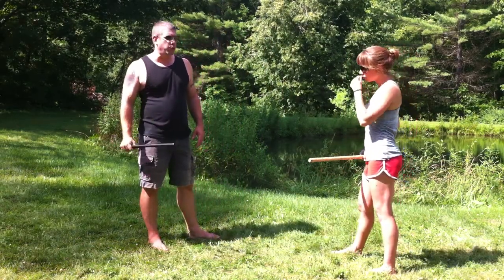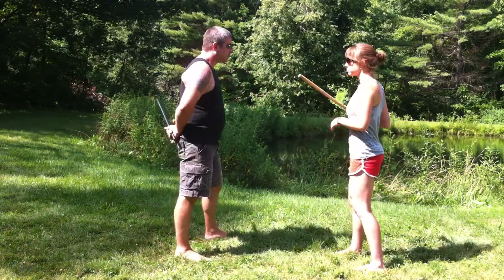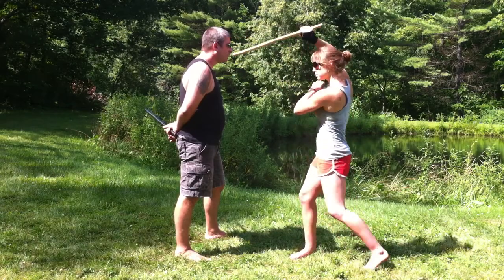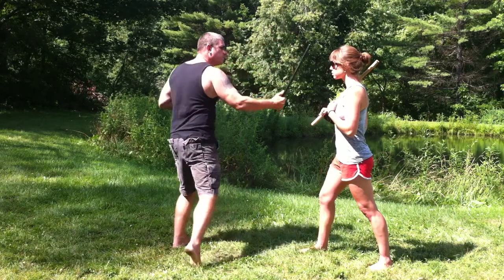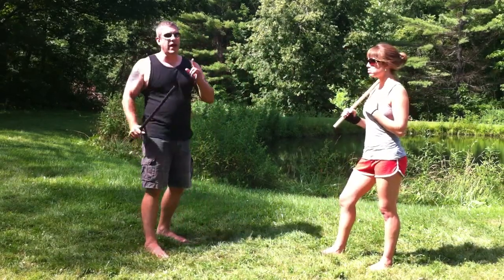The way we're going to practice this at first is we're each going to take a light touch on it. So it goes one, two, three, four. And then I get to go, and I go one, two, three, four — and so on and so forth. Then we'll do it in the air.